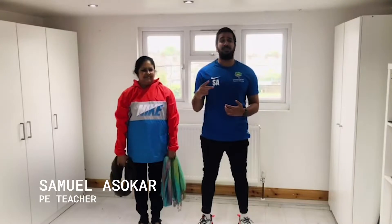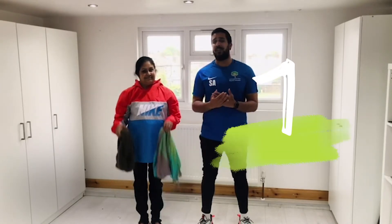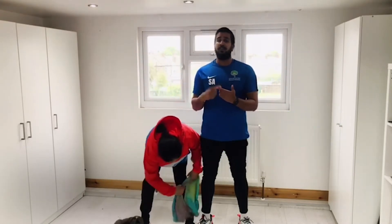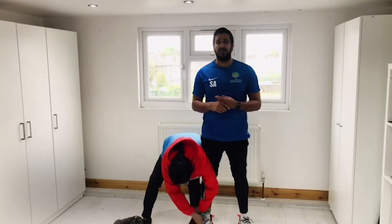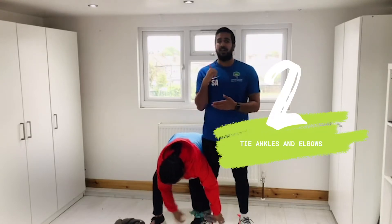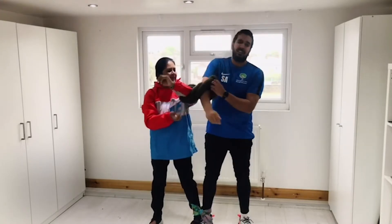Hey guys, Samuel here for week five day two. Everyone having a great day? So here's my partner — you're gonna need yourself a partner too for this activity. You're gonna need to find something in your house to tie yourself to your partner. You could use a tea towel, a scarf, any type of cloth. You're going to tie your ankle and your elbow to your partner's ankle and elbow. Make sure this is nice and secure and tight.